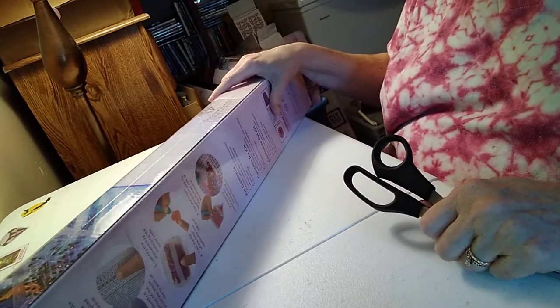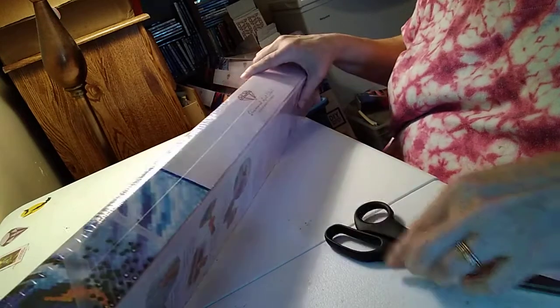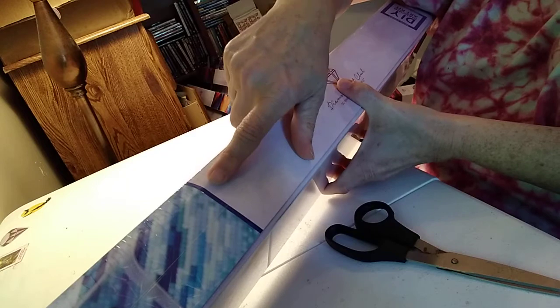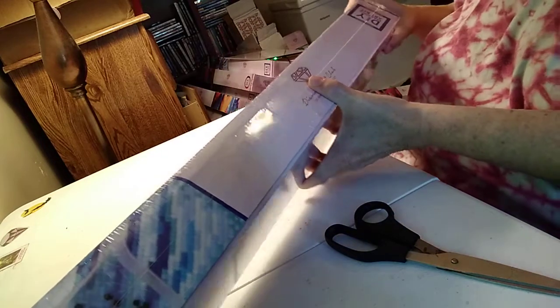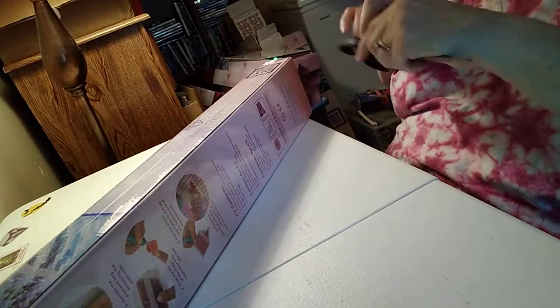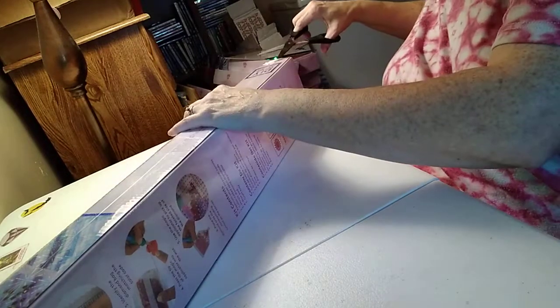So, what did I get? Well, if you can zoom in here, you can see that it's got the blue stripe. And if you know anything about Diamond Art Club, you know that's a square, right? So, let me get my trusty scissors and get the plastic off.